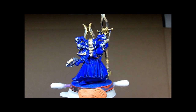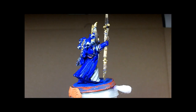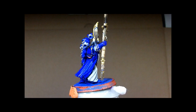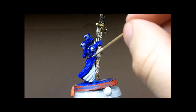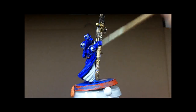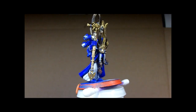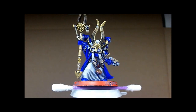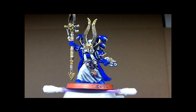I still need to do a clear coat over the model to protect the paint. For the clear coat, all the cloth areas will get a matte coat, and the metallic areas will get a gloss coat.